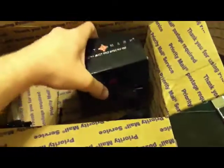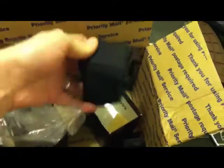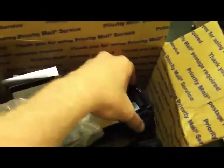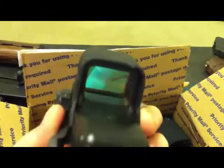Next we got an optic of some sort. He said he was gonna be sending me this for my Smith and Wesson MP15-22. It looks like a Sightmark EOTech clone. That's pretty cool.